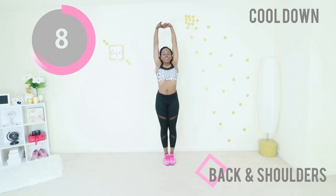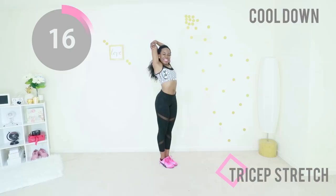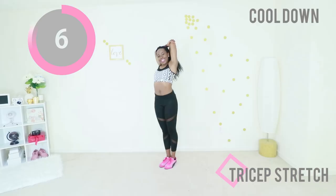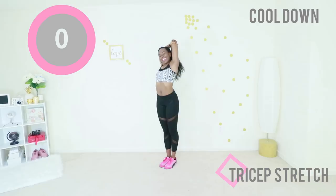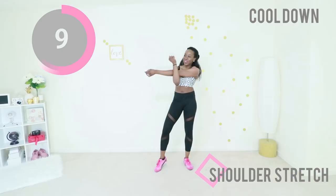You did so good — that was amazing, I am impressed. Go ahead and stretch out those triceps — the back of your arms have worked so hard today, stretch them out. Shake it out and do the second arm as well. You did so good today, it's unbelievable. Stretch out your shoulders as well — just keep that arm straight and you should feel a nice gentle stretch in your shoulder. Go ahead and switch to the other side as well.